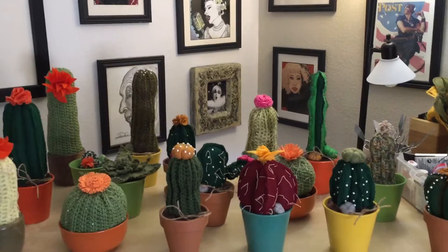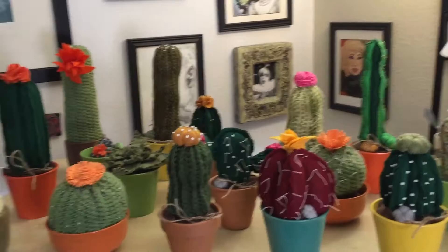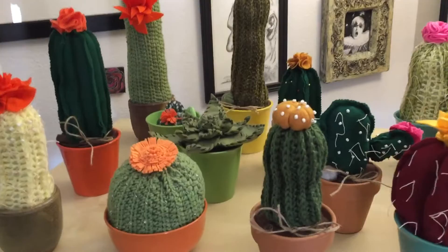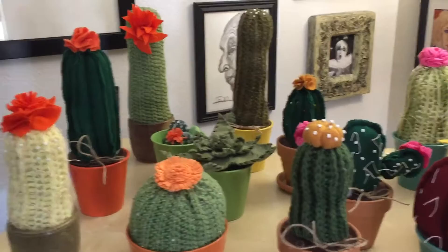Hi everyone, today I have something very different for you. I'm always showing you videos of my cactus garden outside, and that is awesome, but for a while I wasn't able to have a cactus garden outside. I still love cactus and wanted something I could enjoy inside — so here you go, these are my cacti that live forever.